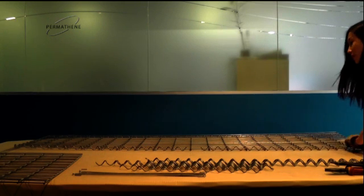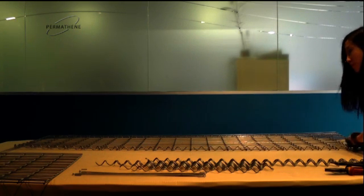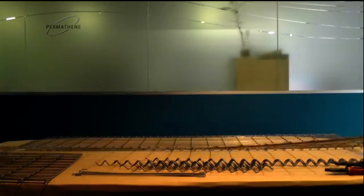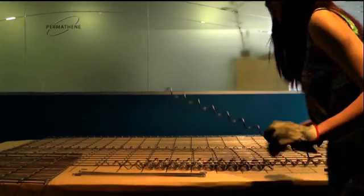Now you've got your front and back panel to catch the bottom panel, and we're going to put the sides on here using half-metre spirals.